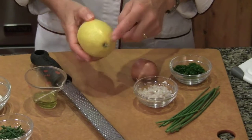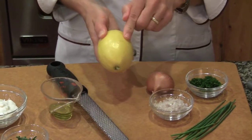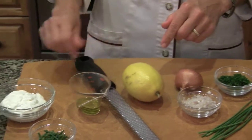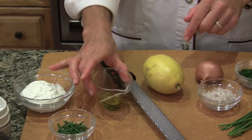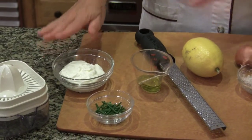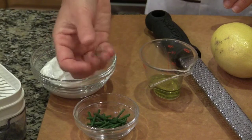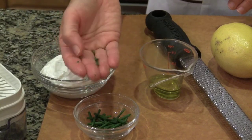I've got a lemon. I'm going to use both the zest, which is the yellow part of the lemon, and the juice from half of the lemon to mix in with my salmon tartare. I've got two teaspoons of extra virgin olive oil. And for garnish, I've got a little sour cream — we can also use crème fraîche — and some chopped chives cut in one-quarter inch lengths.